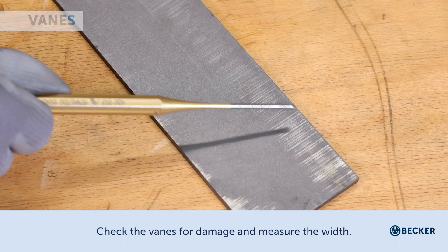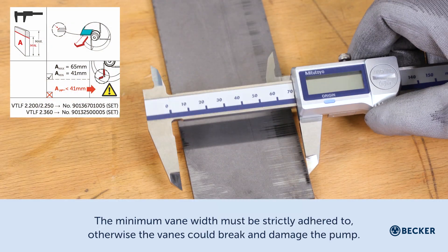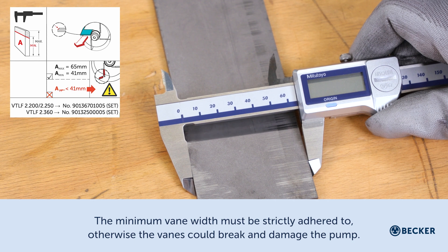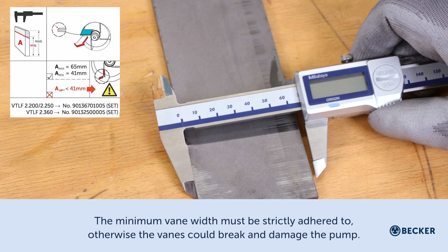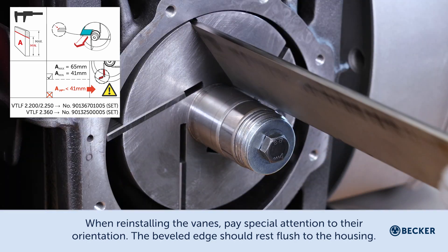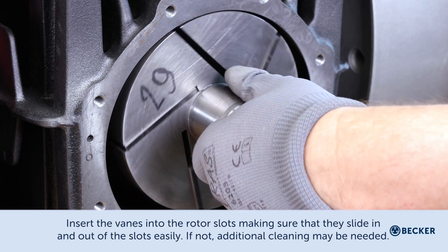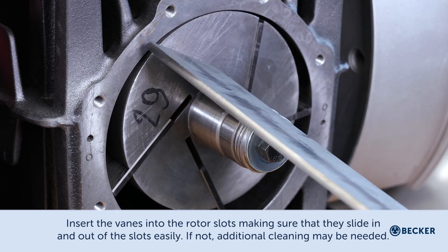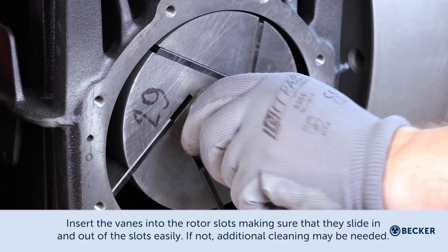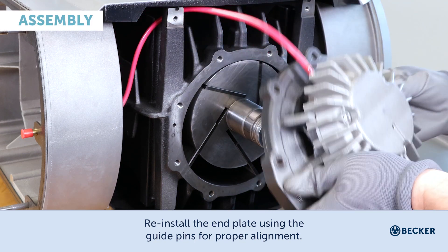Check the vanes for damage and measure the width — the minimum width must be adhered to, otherwise the vanes could break and damage the pump. When reinstalling the vanes, pay special attention to their orientation: the beveled edge should rest flush to the housing. Insert the vanes into the rotor slots, making sure that they slide in and out of the slot easily. If not, additional cleaning may be needed.